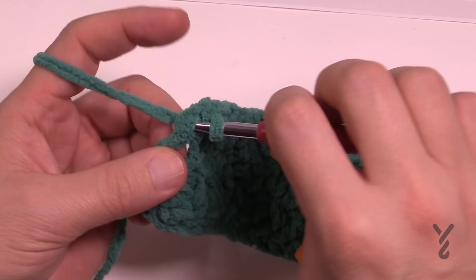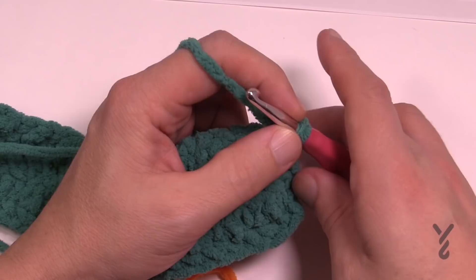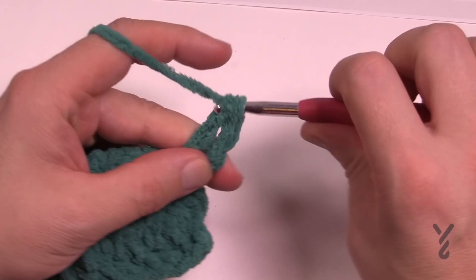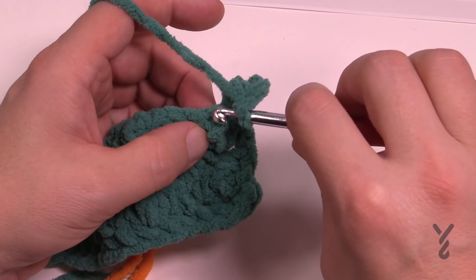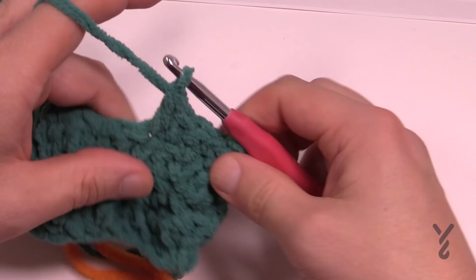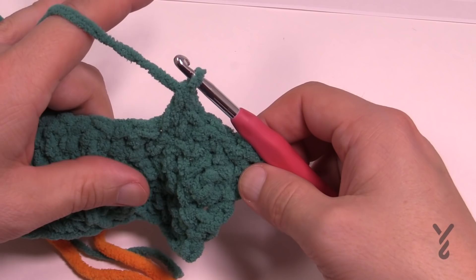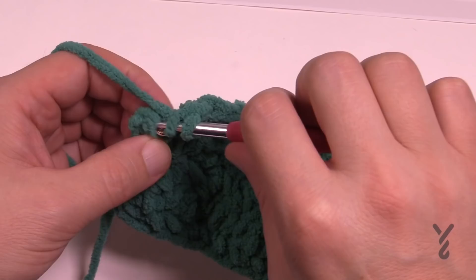Now turn the work and move to row four. Row four is also an increase but this time we'll use double crochets. Chain up three — counts as a double crochet — and in the same stitch put in another double crochet: that's the increase, two in the same stitch. We're going to repeat the pattern exactly as we know it — single, then double — going all the way down. The very last stitch will have two double crochets placed at the end.